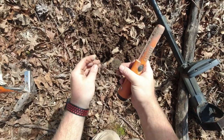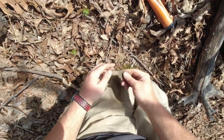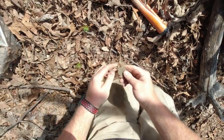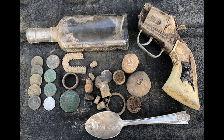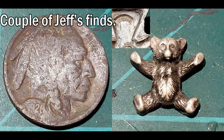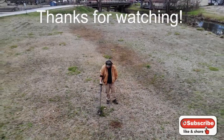There he is, right there. Is that a token? I believe that's going to be some kind of token. Let me get it cleaned up and I'll show you a picture of it.